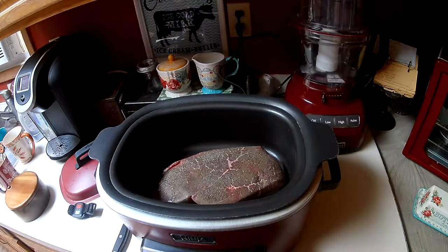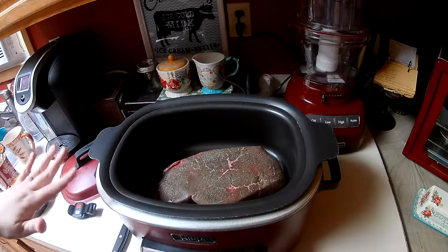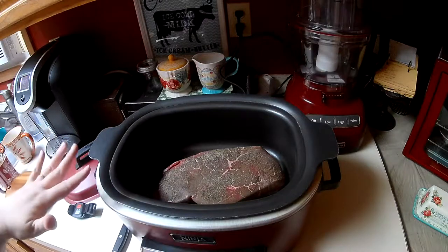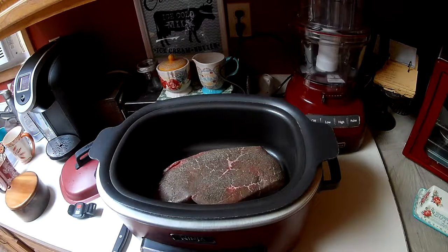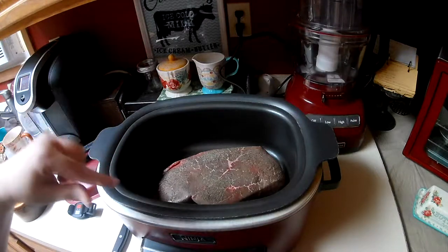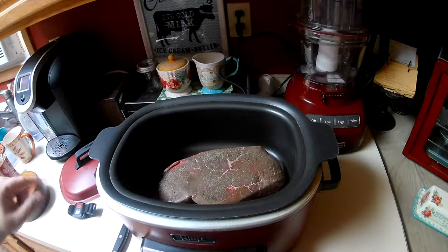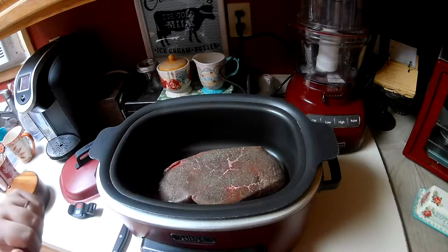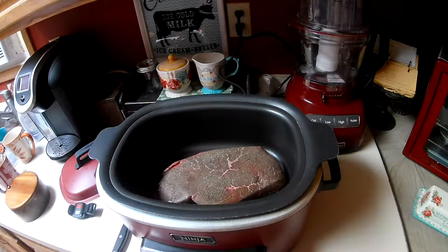What I've done so far is I'm using my Ninja multi-cooker. If you don't have a multi-cooker, you can do this part in a frying pan and then just transfer it to your crock pot. I put about four teaspoons or so of vegetable oil on the bottom, threw the steak in, very lightly salted it because I'm going to use bouillon cubes and I don't want it too salty, and I put some black pepper on top. All I'm doing now is getting it browned on the bottom side, and we're going to flip it over in just a second.